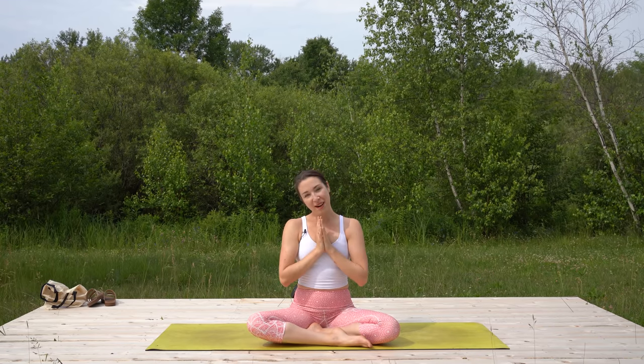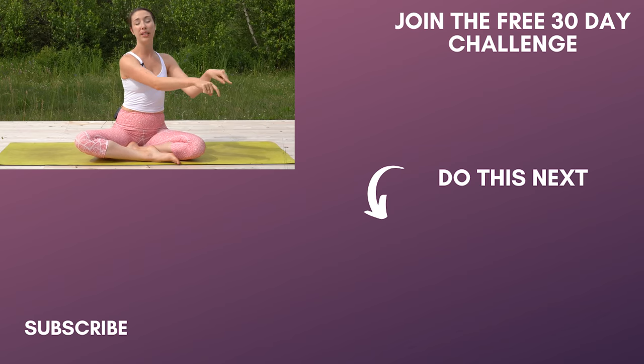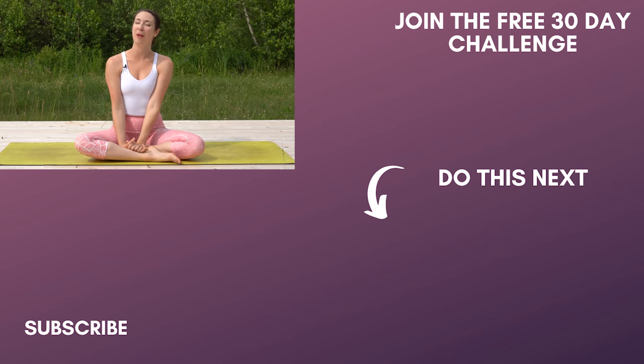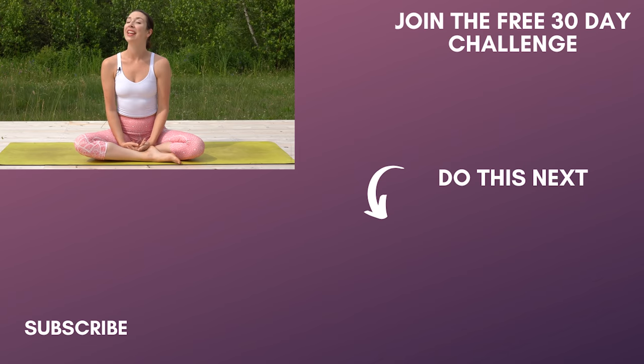Thank you so very much for doing this morning yoga practice with me. If you'd like to stay a little longer on your mat, you could follow this class up with the meditation linked here. A big thank you again to our sponsors at BetterHelp — you'll find the link in the description. Thank you again, and hopefully I'll see you tomorrow morning.